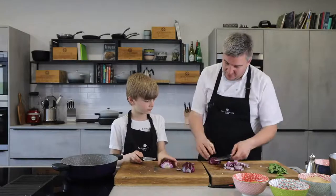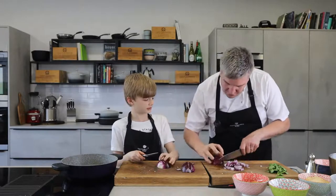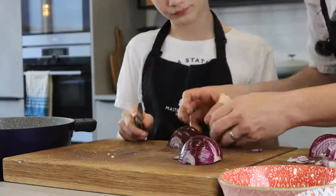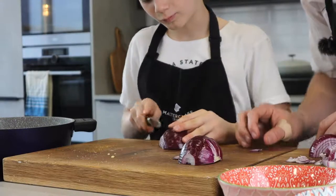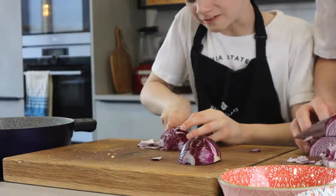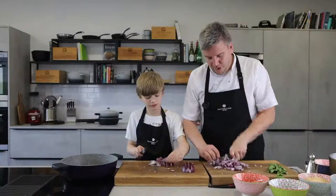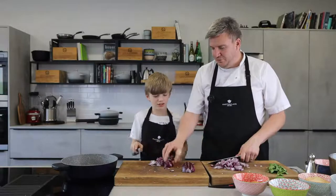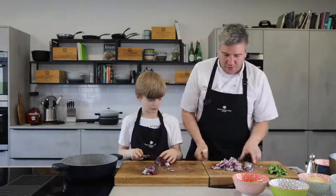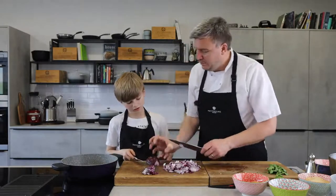Now, normally when we're trying to dice them really fine, we cut in like that, but we don't need to on this one. So just pinch it together and push your knife through to cut. Keep your fingers and thumb curled up like that. Push forwards and backwards — you're using the edge of the knife. Want me to do that bit and you do that bit? Good lad.